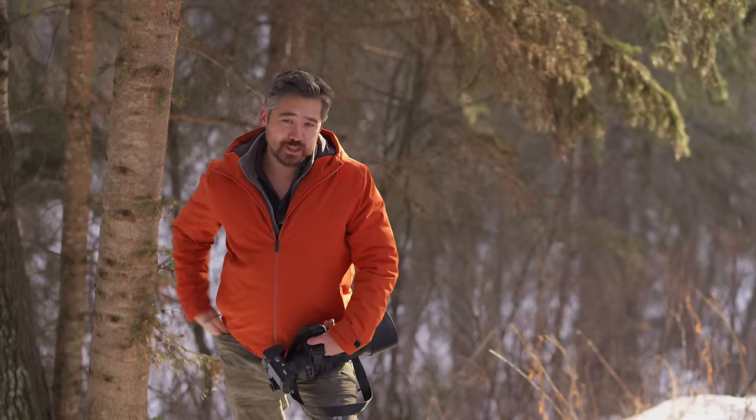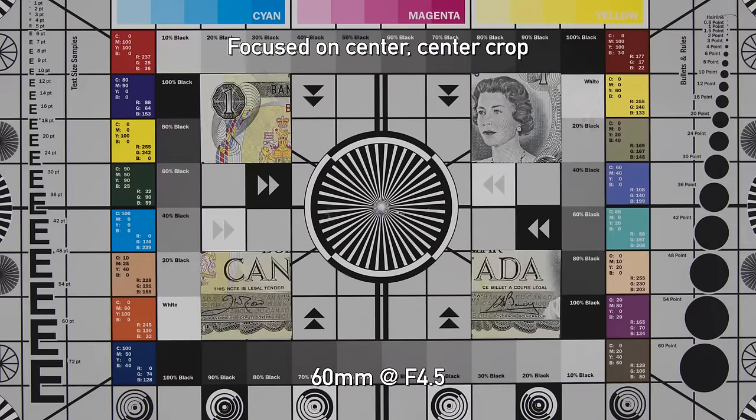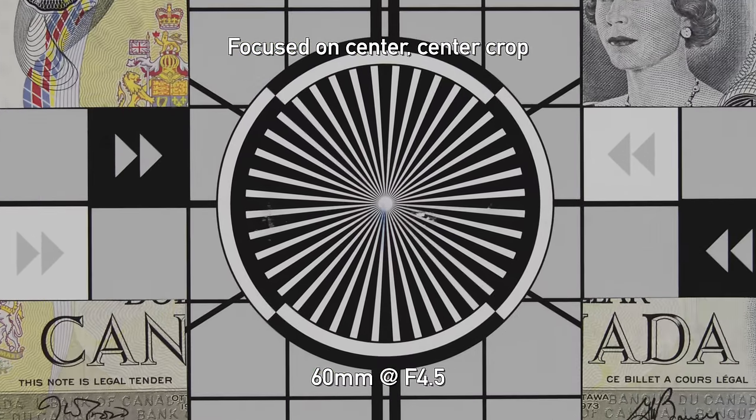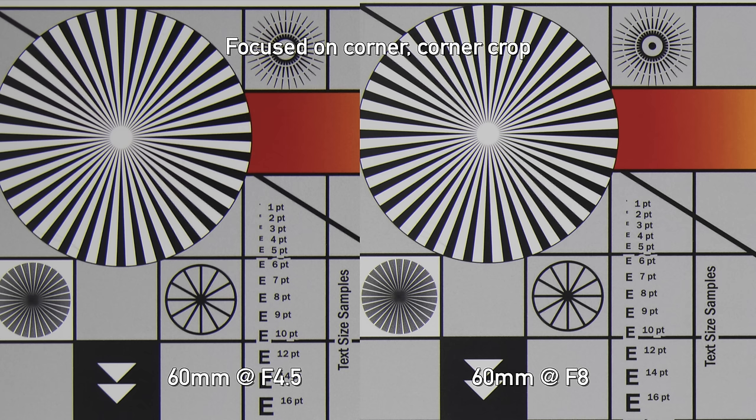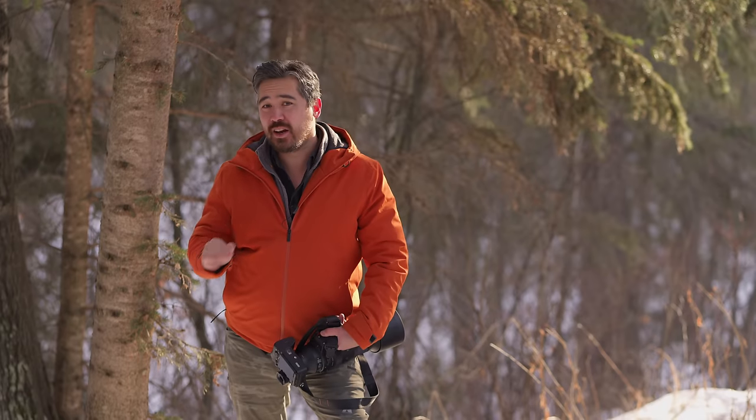Is this lens sharp? Looking at the test chart — shooting at 60mm wide range at f4.5 in the center, I was very impressed by the sharpness. Stopping down the lens didn't make much of a difference. Looking at the corners, it's the same story — quite sharp even shooting wide open at f4.5, with minimal improvement when stopping down. Overall, the wider range on this lens is very good and very consistent.